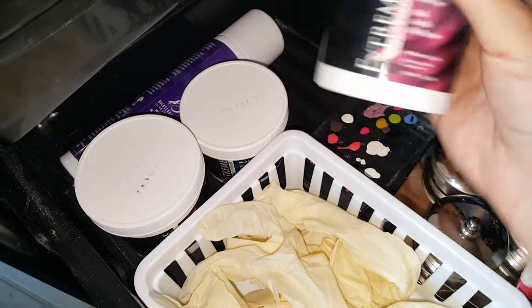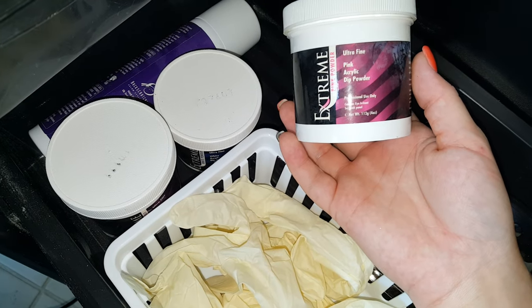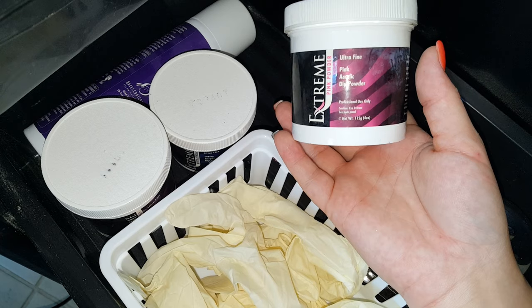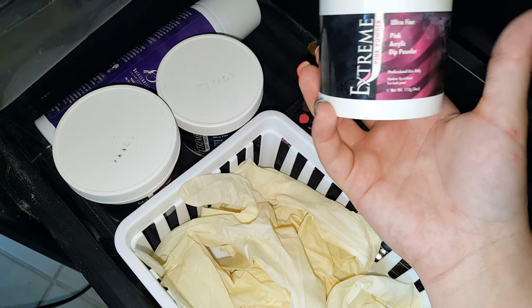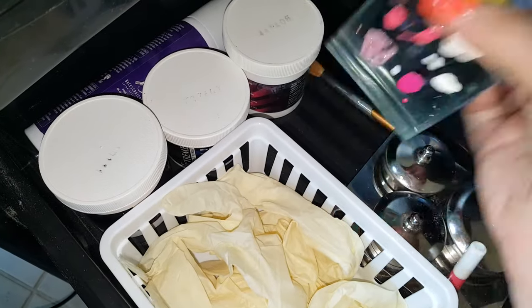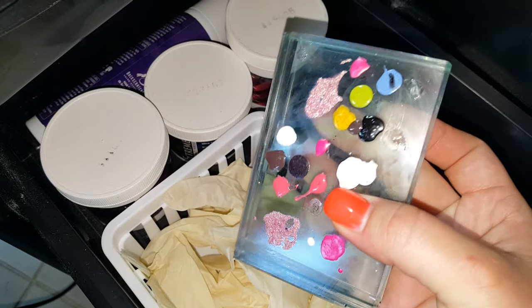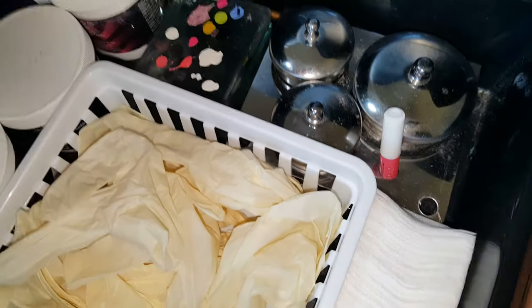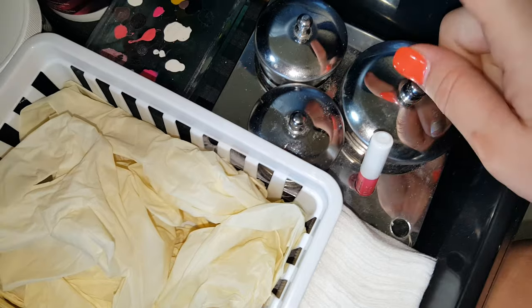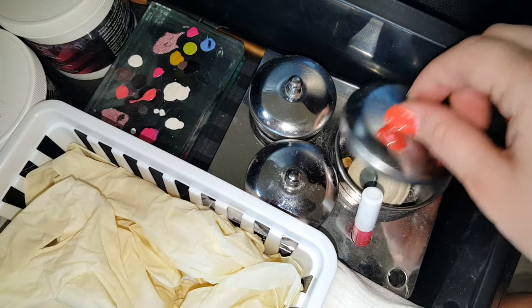The second drawer down here has all of my acrylics, nail art plate, gloves, and cotton wipes. Back here I have the Back Scratchers extreme dip acrylic system — I've used it a few times but cannot seem to get it to work, so I use it as a backup for my Acrygel method. This little glass dish is where I put my paints and polishes when I'm doing nail art, and this contains all of my gloves and lint-free wipes.